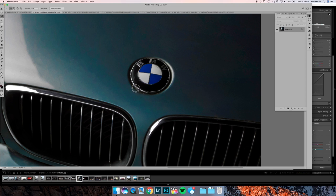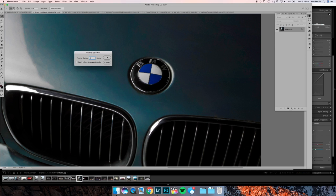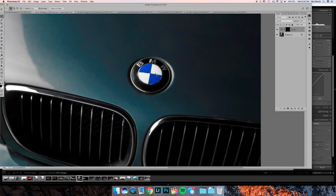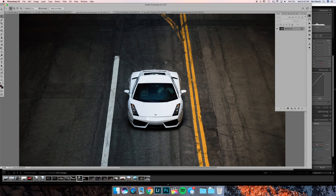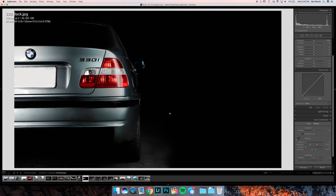You don't have to be a super perfectionist when making selections like this because you can just feather them. Then go to Adjustment Layers, Curves, and pull this up so you have a brighter BMW emblem. This is before, this is after — it just brightens it up a little bit. Of course, the better you light it naturally with actual light, the more detail you can pull out. That is just a little trick — that's what I want to talk about with curves when shooting cars.